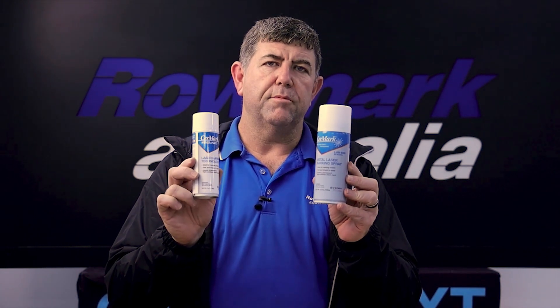G'day, Corey from Romark Australia here today. Just wanted to have a chat to you about the Cermark product and just refresh in your mind that in 2022, Romark Australia is a preferred supplier of the Cermark product.